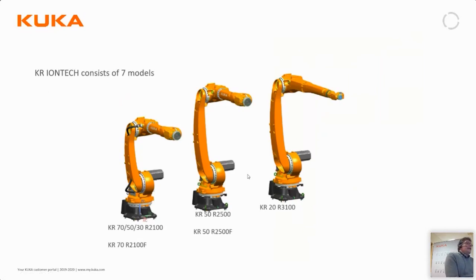The IONTEC series actually consists of seven models. The smallest robot has a reach of 2100 millimeters and is available in three different payloads: 30, 50, and 70 kilos. Then there is the KR 50 for 50 kilos with a reach of 2500 millimeters, and the KR 20 with a reach of 3100 millimeters and a payload of 20 kilos.